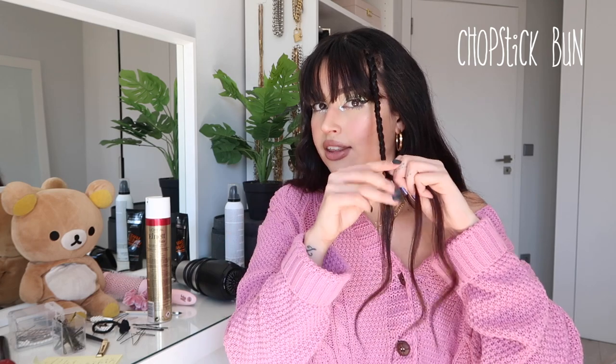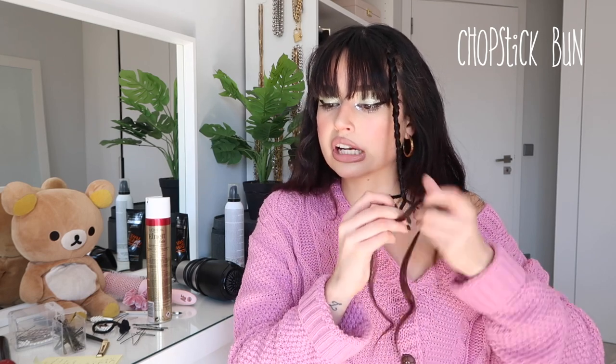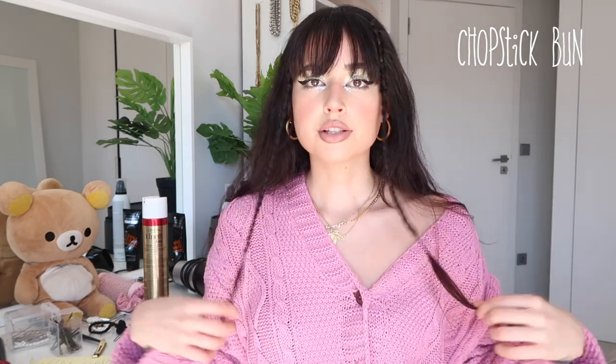For the next one I'm calling it the Chopsticks Bun. You've probably seen it on my Instagram - I love it because it keeps a more sophisticated look. I'm going to add some braids to frame the face, so I start by taking a little chunk of hair next to the bangs, divide it into three pieces, and do a normal braid. I like these small braids with different hairstyles - they look so cute. With a good braid and a little hair gel, they'll stay for more than one day.